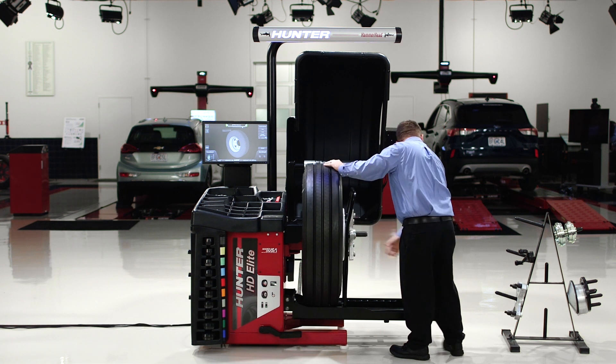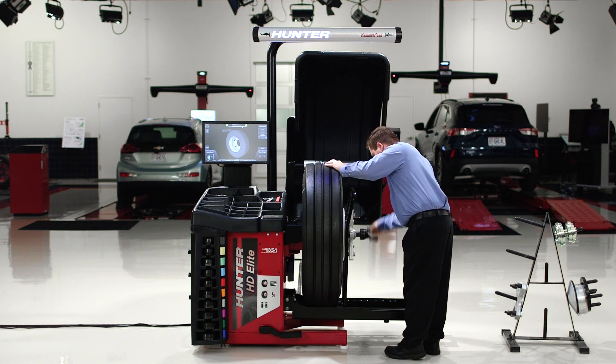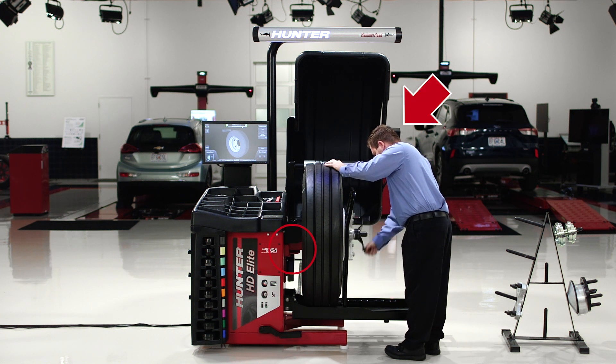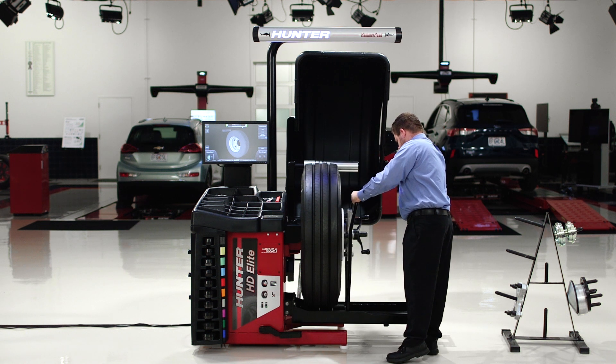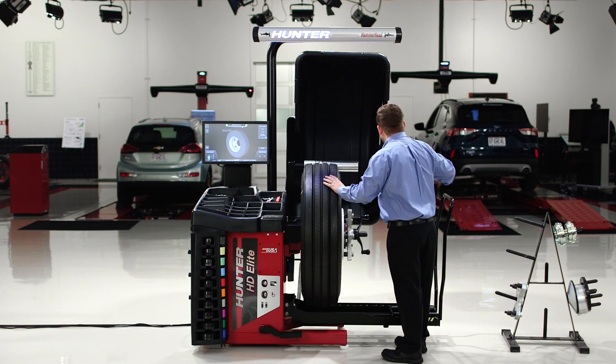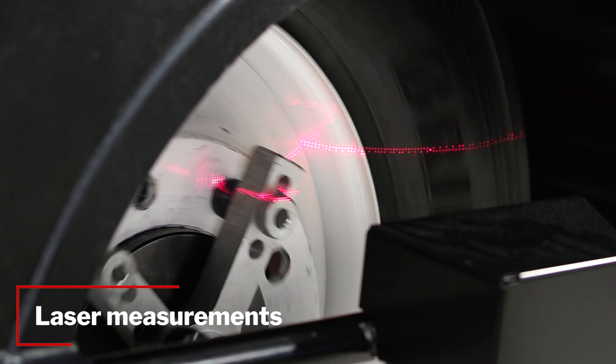As he's putting the wing nut on, you might notice this machine does not have dataset arms, and that's because we don't need them. Instead, we're going to use lasers and cameras on the inside and outside of the wheel to automatically measure the dimensions and runout of the rim. When he pulls the hood down, you'll see those lasers come on — they're taking the dimensions of the wheel as we spin up.